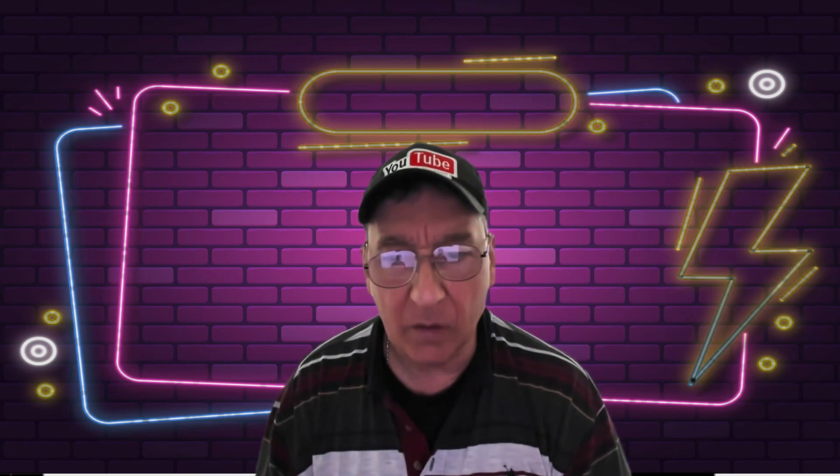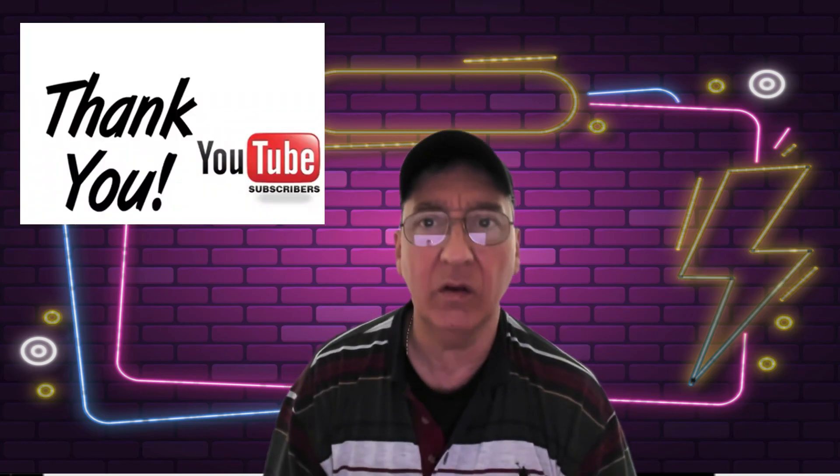Rather than keep rambling on, I'm going to let you guys go. If this is the first time checking out my YouTube channel, I just want to say again: thank you for checking it out and hearing me out. If there's anything you want me to talk about or comment on this video, please do — keep it nice. I do respond to nice comments.